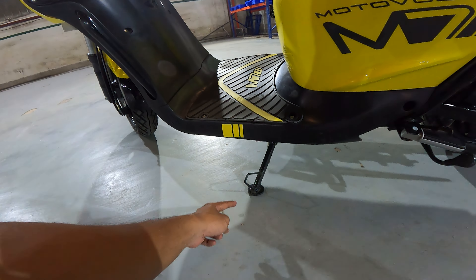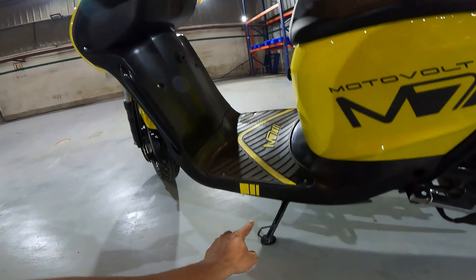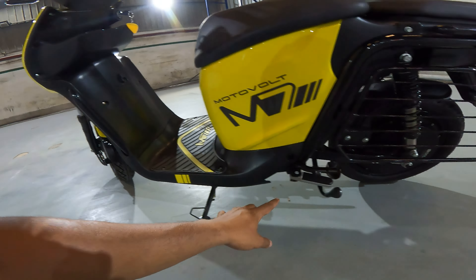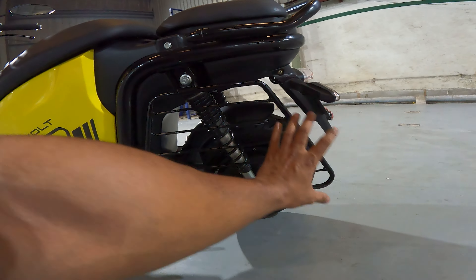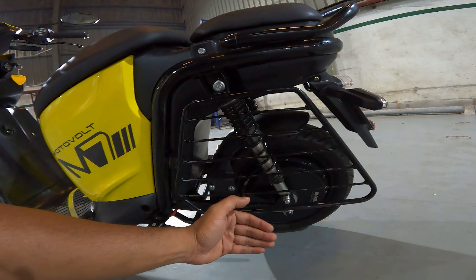You get a single side stand with auto cut-off — if the side stand is engaged, you can change the vehicle modes but the scooter won't move further. This is a safety feature. You also get a double stand, a footrest, and a sari guard.